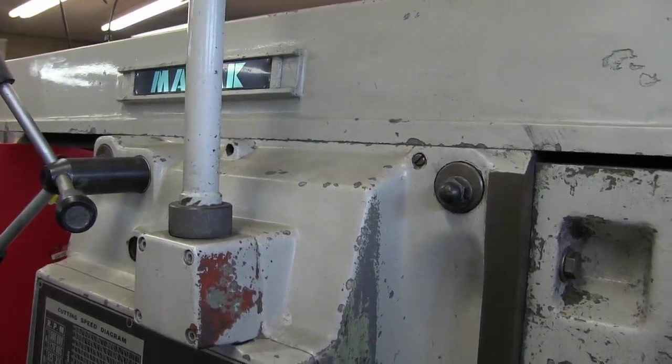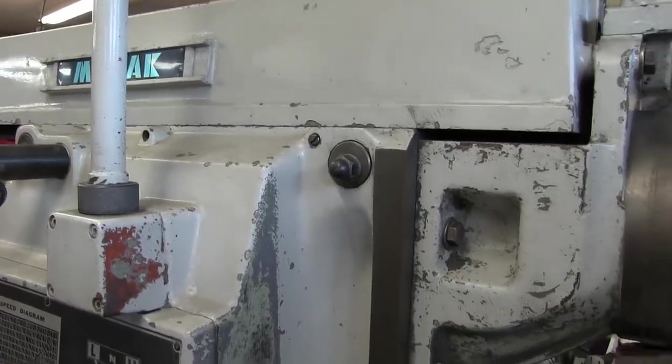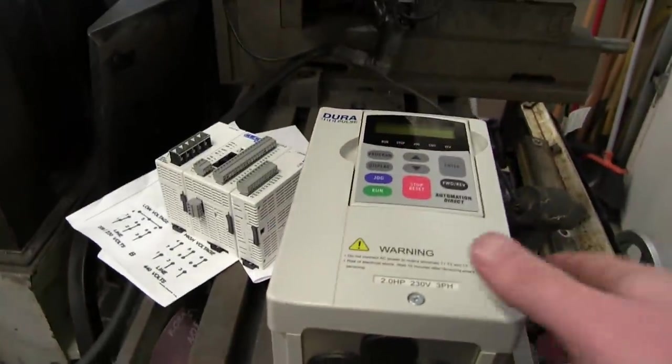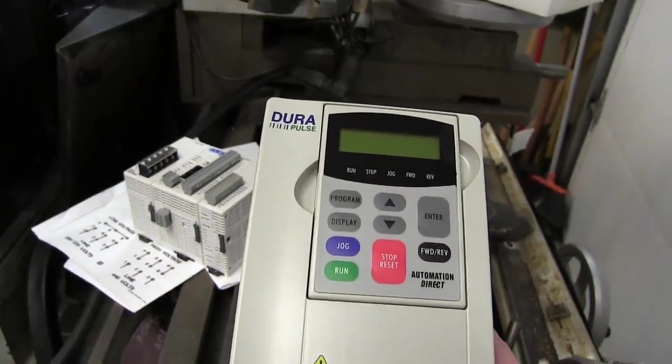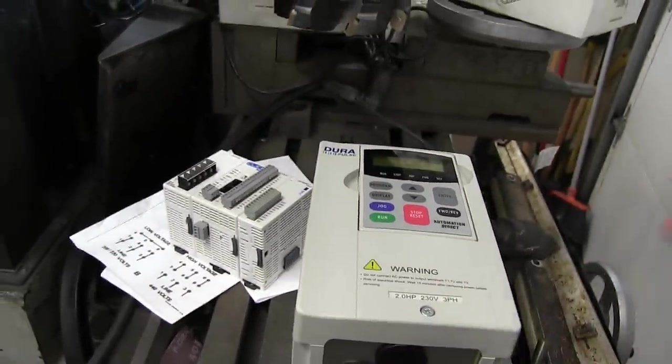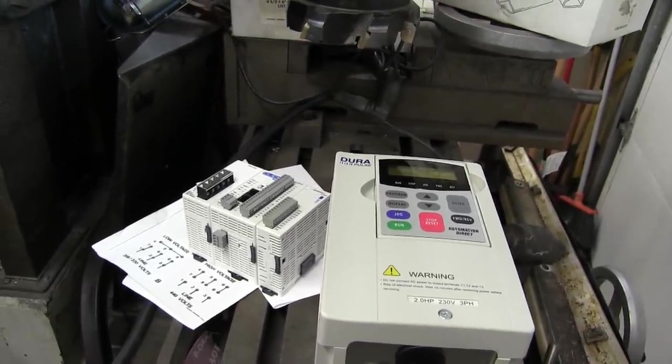Gentlemen, welcome back to the shop. You ever ask yourself, why did I buy that? Fuck no, that's the wife's job. Here we go. Today in the shop, we're going to have a look at this DuraPulse VFD, for driving three-phase industrial motors in the comfort of your own empire of dirt.